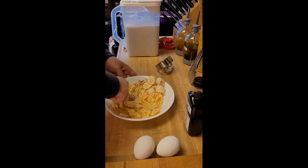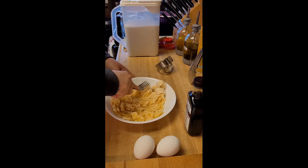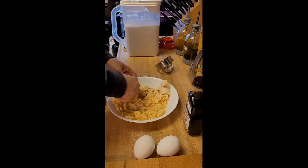So we have mashed the bananas. I just fork-mashed them; I'm not trying to make mashed potatoes out of them.